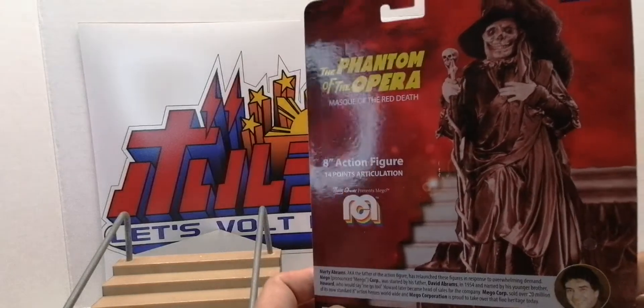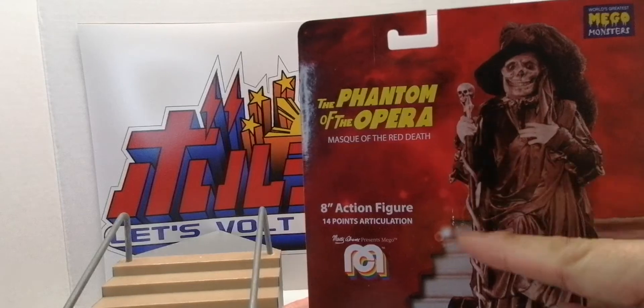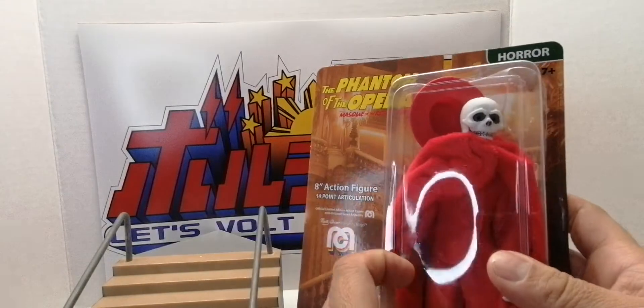Here's the back of the box. Now, on the box art he has a staff — a stick — but this figure does not come with that.